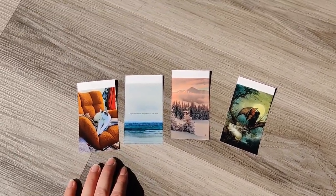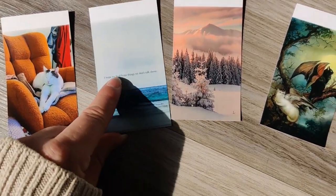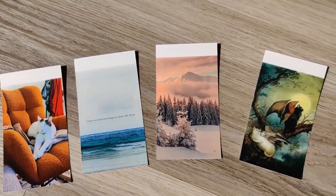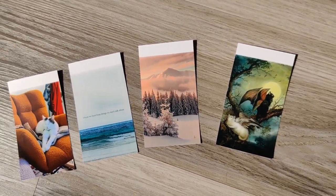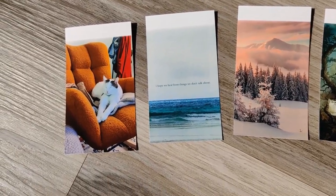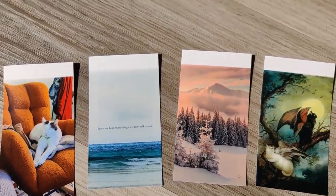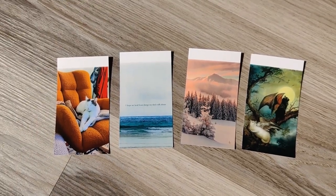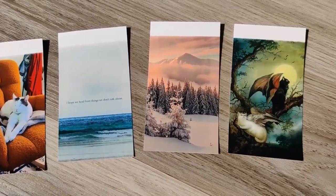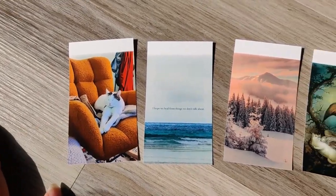I've got a couple of test prints here, and I'm noticing on the ones that have a lot of negative space there are like two streaks that go down the outside. I don't know if that's just my printer or this cartridge, but I'm going to keep an eye on it — I might reach out. It doesn't really bother me because for what I'm doing you can't really notice it. On other photos like this one of my cat, where there's a lot going on, you don't notice it at all. I tried a couple with different colors and honestly I'm pretty impressed with the quality — pretty clear and detailed, and the colors are very vibrant, especially this one with the orange.